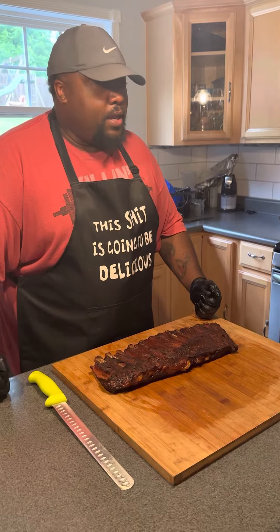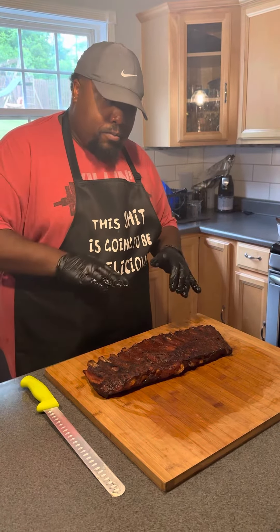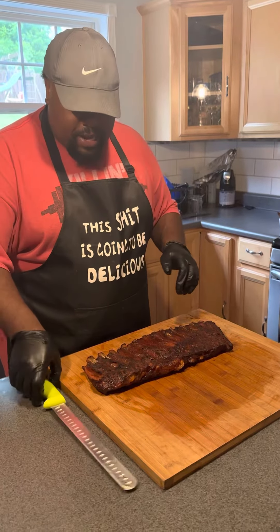This is a live video cut — nothing pre-cut, pre-nothing. Just a pure raw cut. I'm going to try these ribs out and see how they taste.